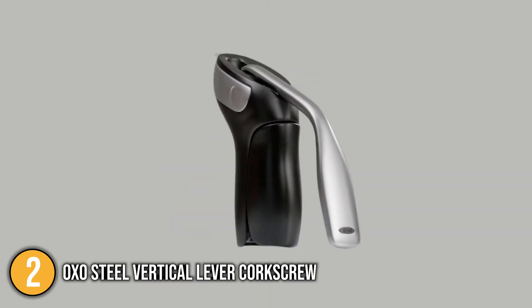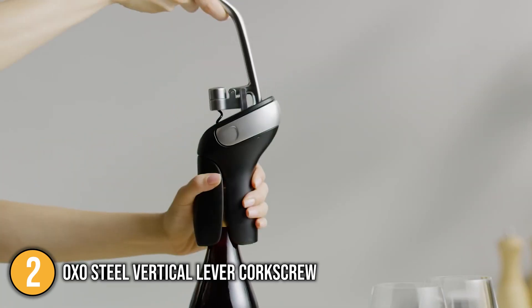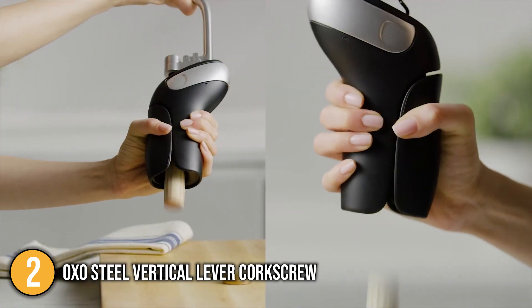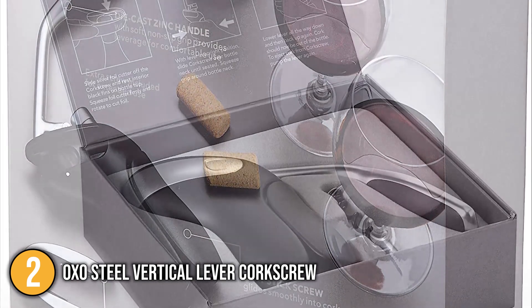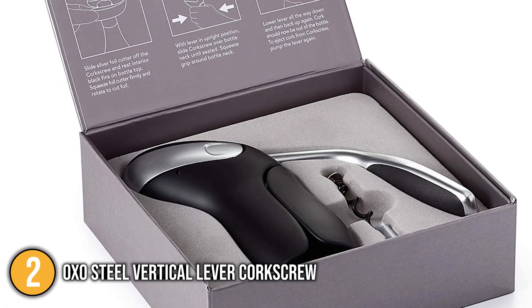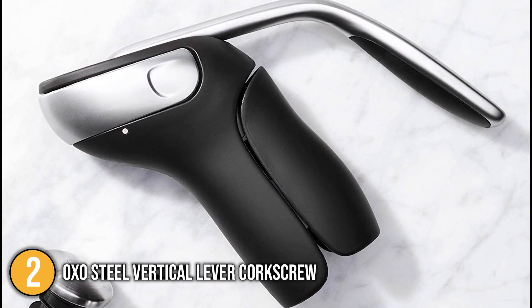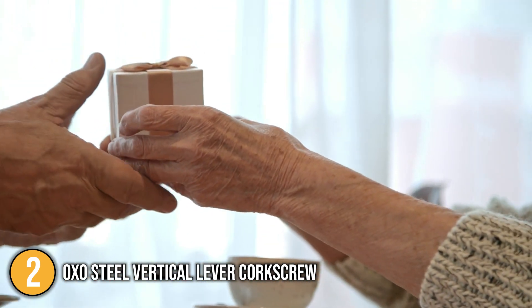Lastly, the corkscrew comes with an extra non-stick screw for long-term use. Overall, the OXO Steel Vertical Lever Corkscrew removes corks quickly, easily and with minimal physical effort. That is why the team cannot recommend this product enough. It is a great low-effort option for people who aren't wine opening experts and it also comes with a stylish and sleek design that can fit into any kitchen or bar, making it a perfect gift for any wine lover out there.